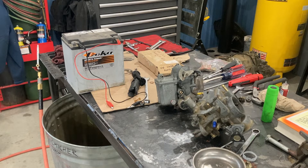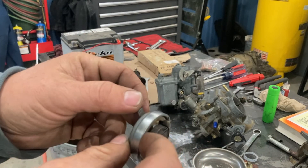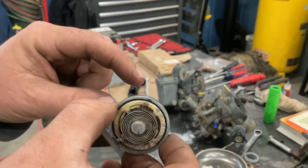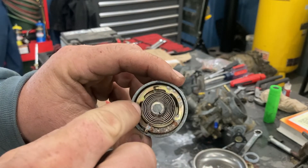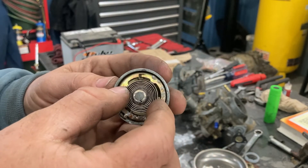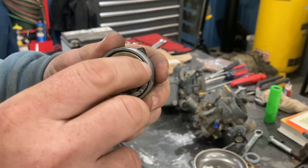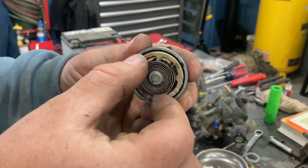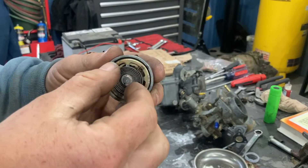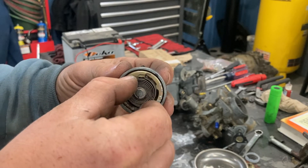How does the choke work? There's a terminal here for the positive wire from the coil to come in, and the carburetor is grounded to the engine. When you turn the key on, power goes through the terminal inside this piece and it heats this up, so that the arm — the lever that hooks in and closes the butterfly — as this warms up, it rotates counterclockwise and the butterfly inside the carburetor comes up to the open position. It does that electronically by generating heat inside of here. There's a resistance in there that makes the coil move.